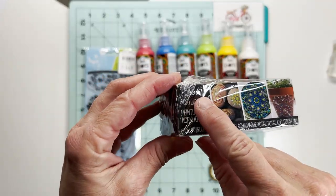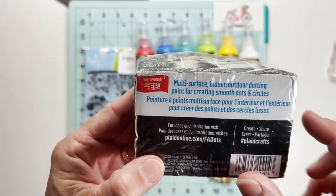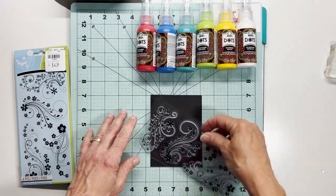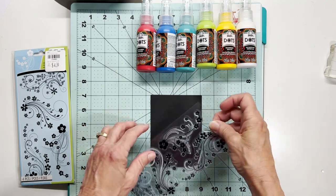They've got some examples there. This is acrylic — you can paint on clay pottery, and it is for indoor and outdoor. You can paint on plates and heat it in the oven, and evidently it will make it permanent. So there are lots of options for using this Folk Art Dots paint.